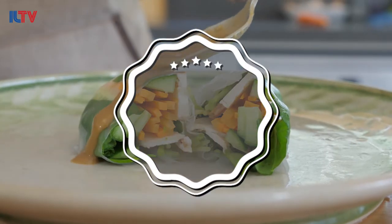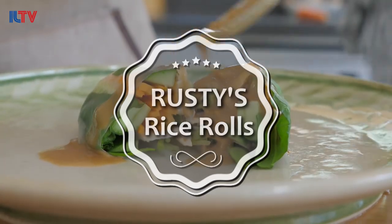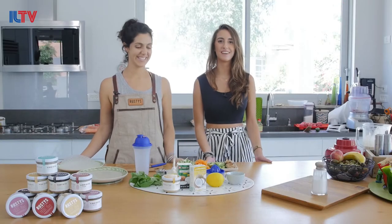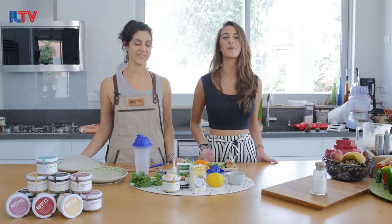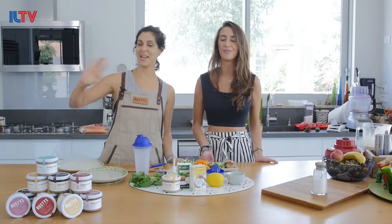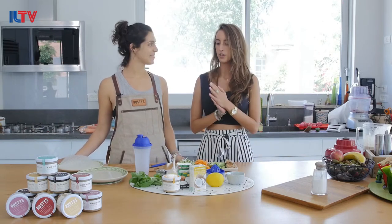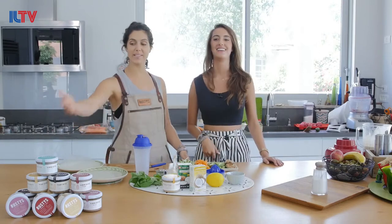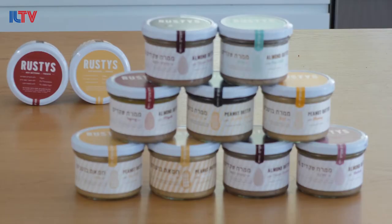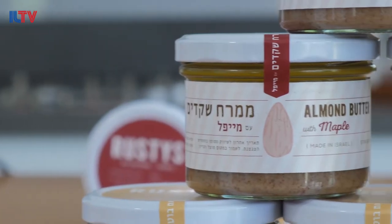I like the touch of honey. Hi everyone and welcome back to Flavors of Israel. I'm your host Emmanuel, and we are here with Tal Nimradi from Rusty's. So tell us, what are we going to be making today using Rusty's?